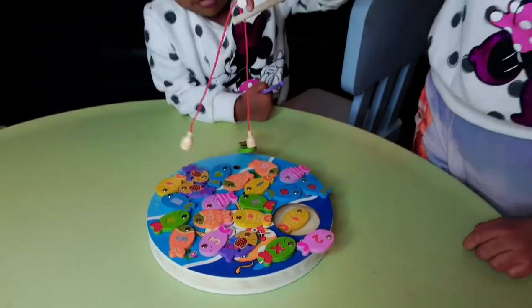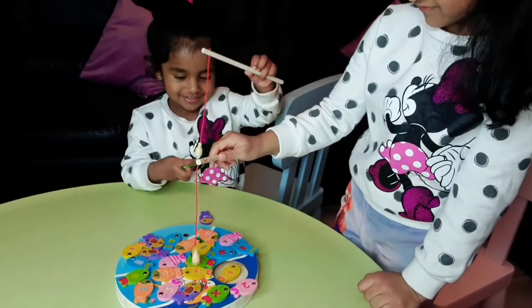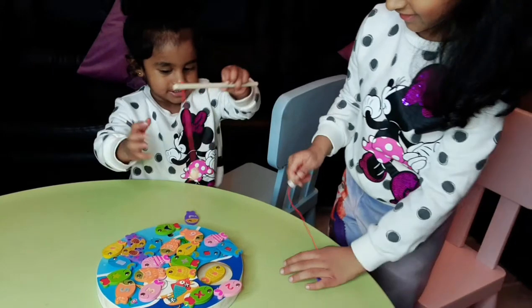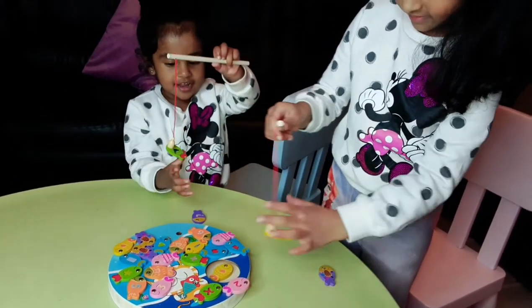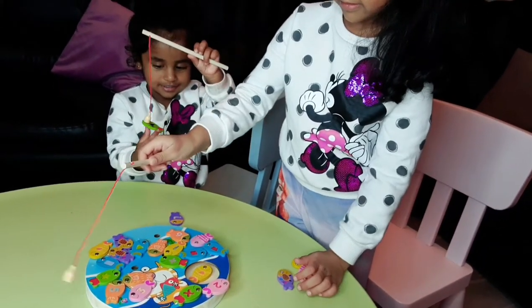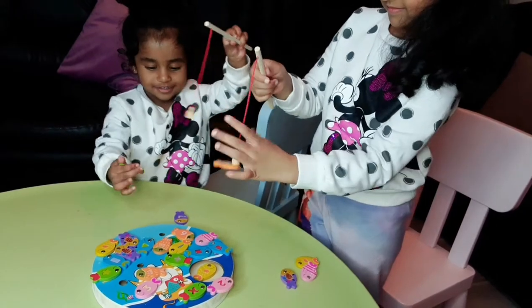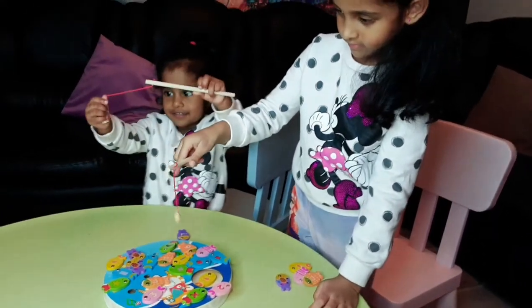And you've got two fishing rods. Yay, you got one, Laksha, well done! Let's see how many you can get. Liana's got one. Laksha got another one, yay! Come on Laksha, keep catching some more fishes.